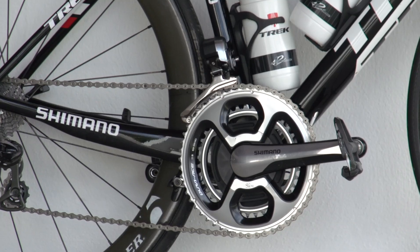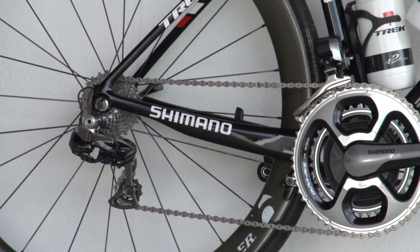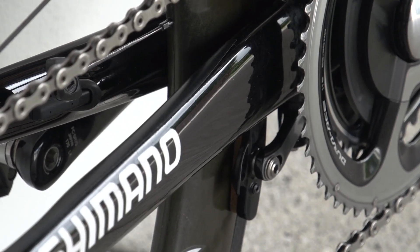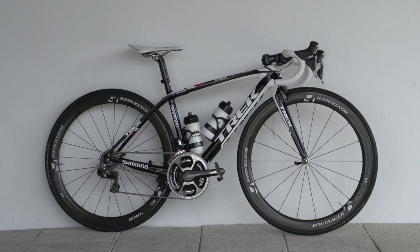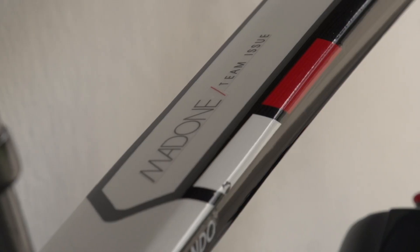Another wind-cheating feature is the clean rear seat stays, and the specially adapted Dura-Ace brake caliper is situated under the chainstay. The clean and uncluttered paint job reflects the simple black and white kit design with a few subtle red accents.